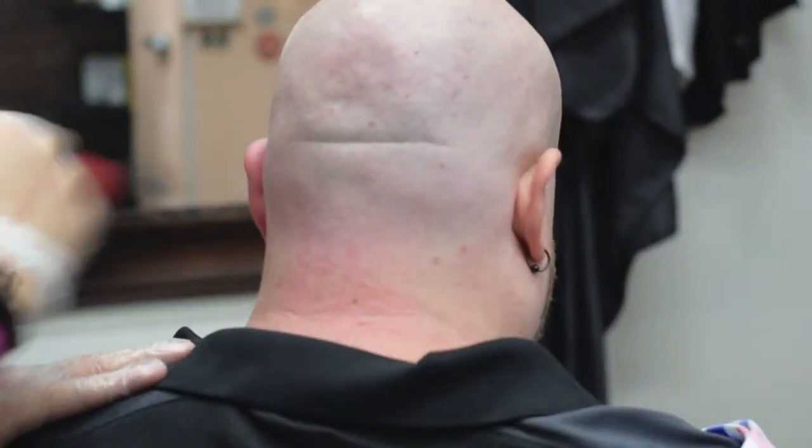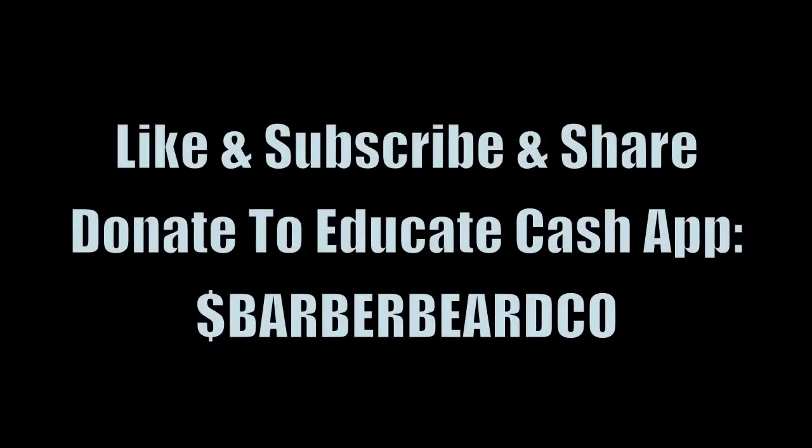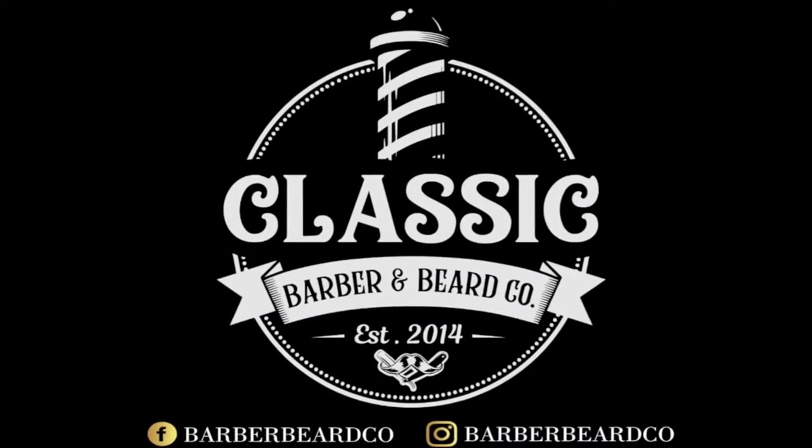That's all for today, and I thank you for joining us. Don't forget to like, subscribe, and share. If you feel led to donate to educate, cash at Barber Beer Co. Until next time, Hebrews 11:6. God bless.